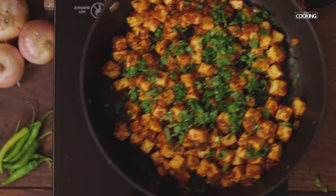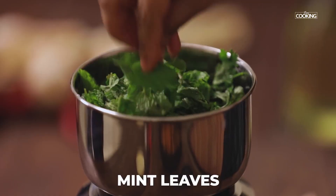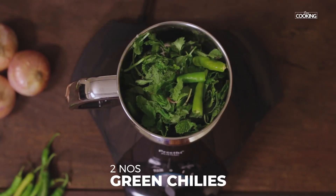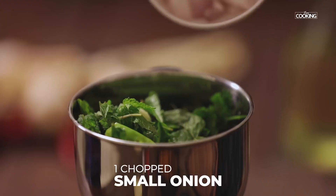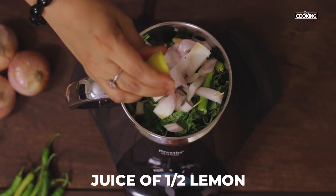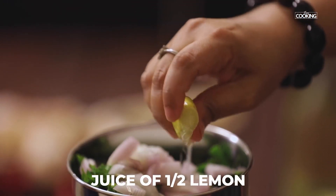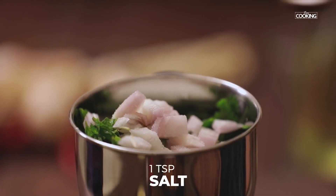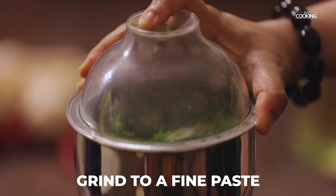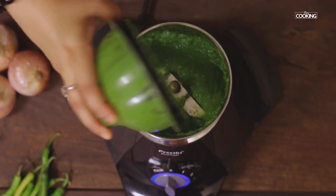Next I am going to grind the mint coriander chutney. I've taken a handful of coriander leaves, a handful of mint leaves, 2 green chillies, 2 cloves of garlic, a piece of ginger, 1 small onion chopped, the juice of half a lemon, and 1 tsp salt. Grind to a nice fine paste. The mint coriander chutney is ready.